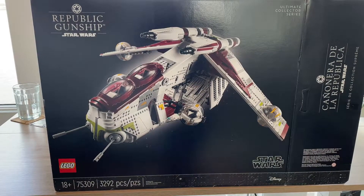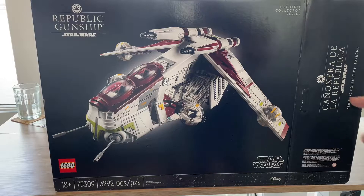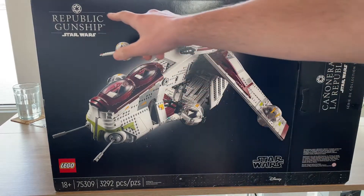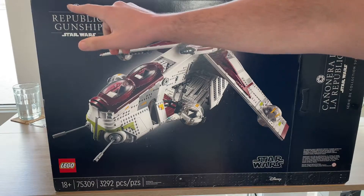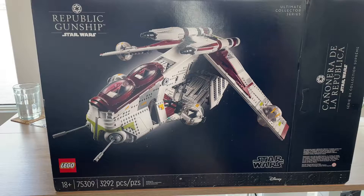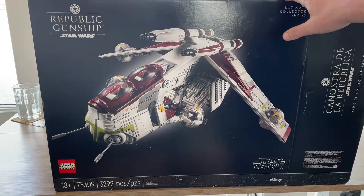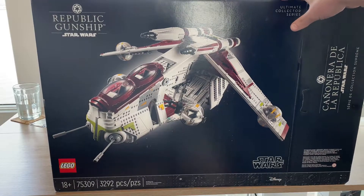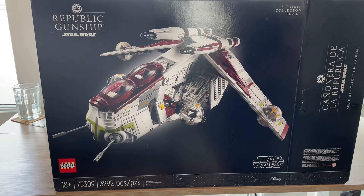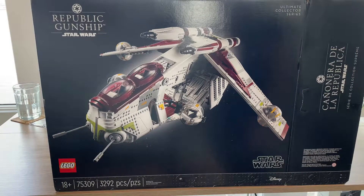So first off, we're going to start with the box. As you can see, you've got the Republic Gunship right there in the center. You've got the wrong logo right there — that is not the Republic logo. So you've got 3,292 pieces and it is a dark black box, all black. I think that looks really nice. The Republic Gunship on the black box is really nice. I'm really liking these new UCS style boxes.